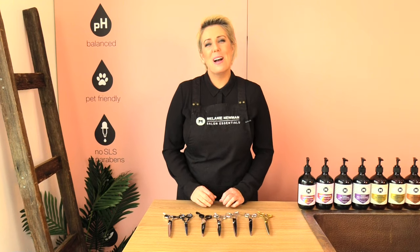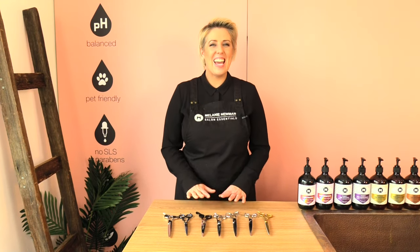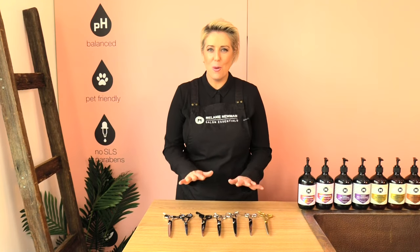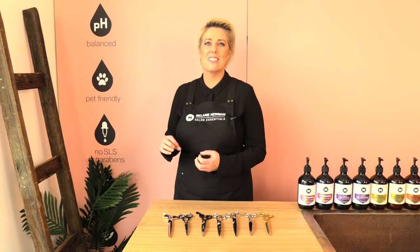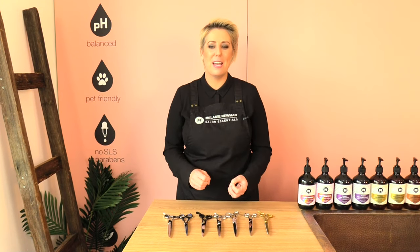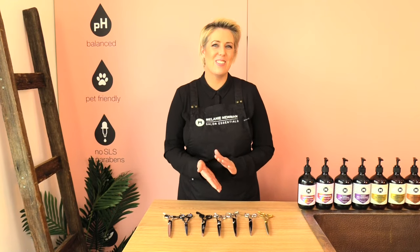Hi everybody and welcome to our grooming channel. My name is Melanie Newman and in today's grooming session we are going to learn more about dog grooming scissors. I'm going to take you through the different edges, the different handles, and also how to use a pair of grooming scissors — so how to fit them correctly in your hand.